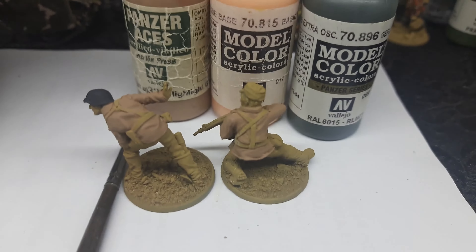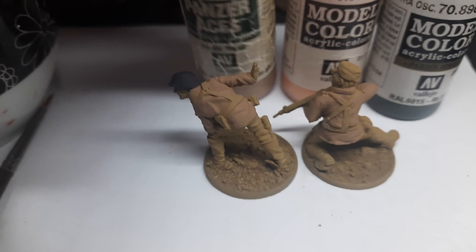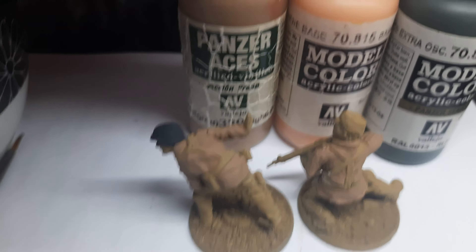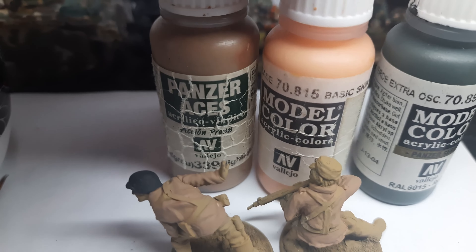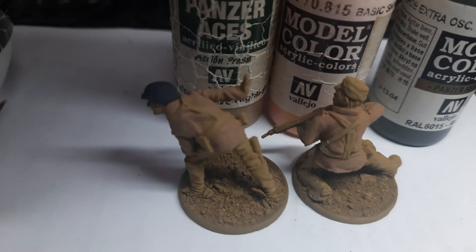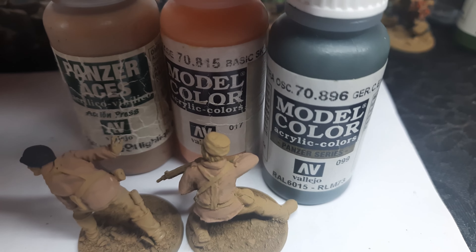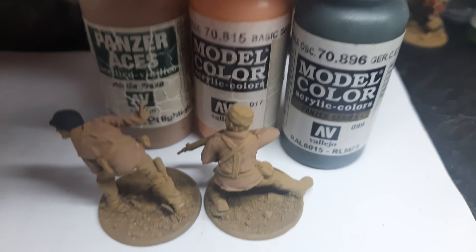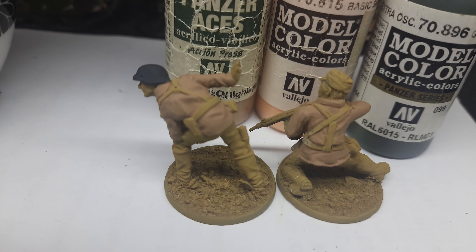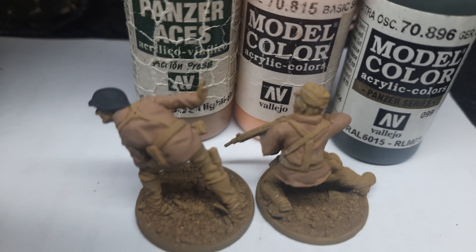Hi guys, so these are the two miniatures I'm working on. I already primed them with German Field Gray Highlight from Panzer Aces. Then I will mix basic skin tone with the coffee color to make a bit of highlight on them, and then I use German Extra Dark Green from Vallejo to add the first dots — the square dots that are dark green.